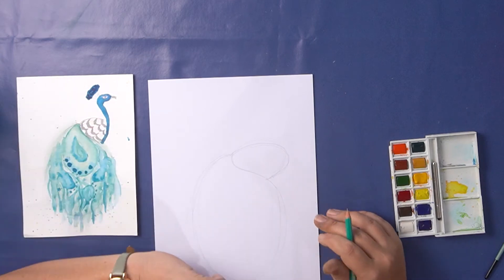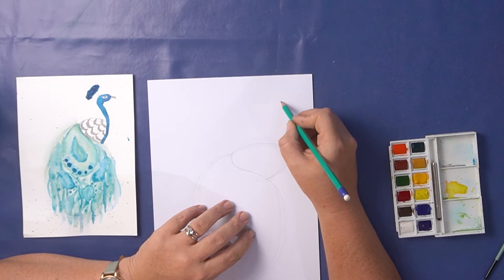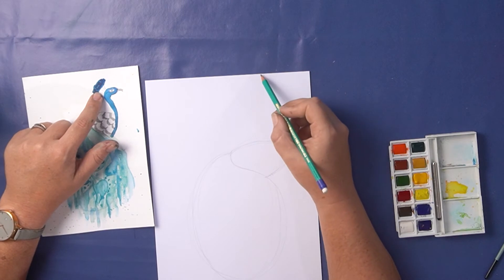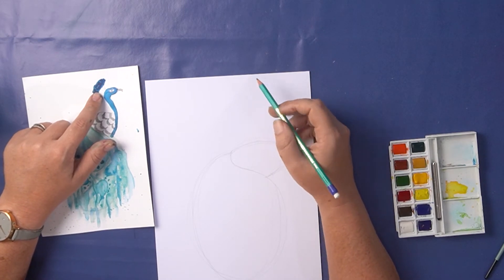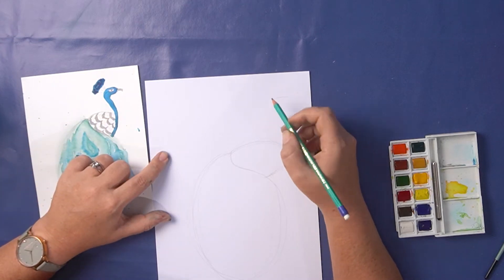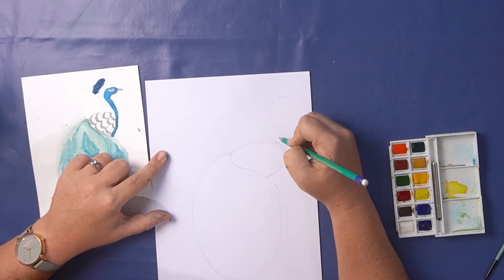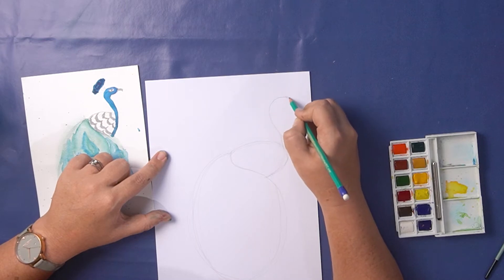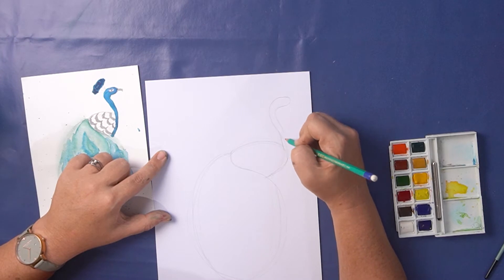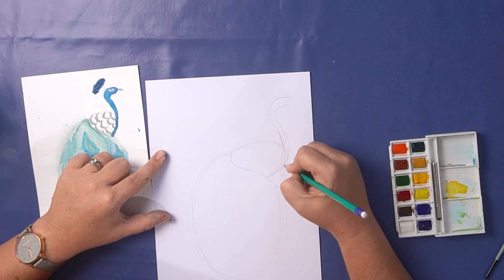We're going to draw the peacock's neck and head now. Again it's an S shape — start from the top of the head. Now the peacock's going to have a crest on the top of his head so you don't want to start too close to the top of the page or you won't have space for the crest. Come down a little bit and again use that S shape and join it to the edge of your oval, then round off that S. As you get to the bottom of the neck, bring the two lines closer together so it should taper off.